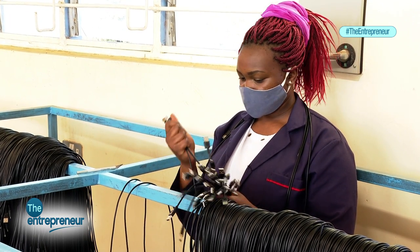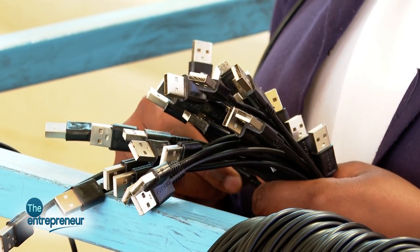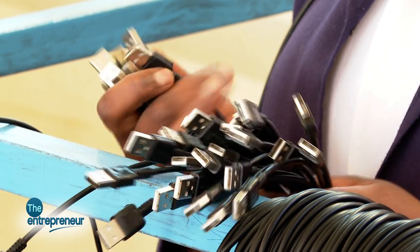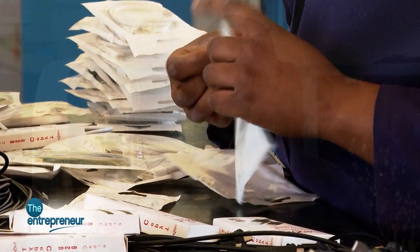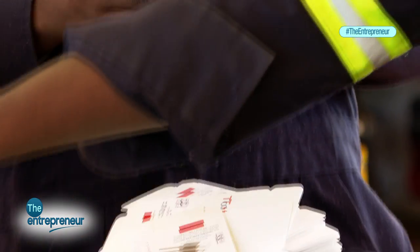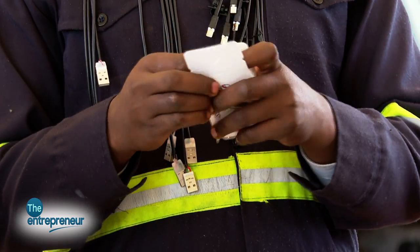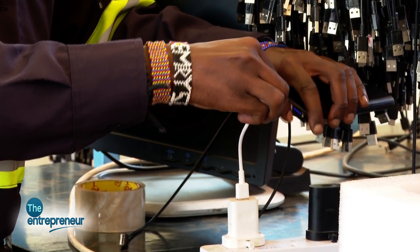The average cost of a USB cable — when we did our market survey, giving the original cables to retailers and asking buyers how much they are willing to pay for a made-in-Kenya product — most patterns were between 200 and 250 Kenya shillings for micro USB. Type C they were comfortable with 300 shillings, and iPhone 500 shillings. Our cost of production for one micro USB cable is 160 shillings VAT inclusive. Type C we produce at 170 shillings and iPhone at 180 shillings, both VAT inclusive.